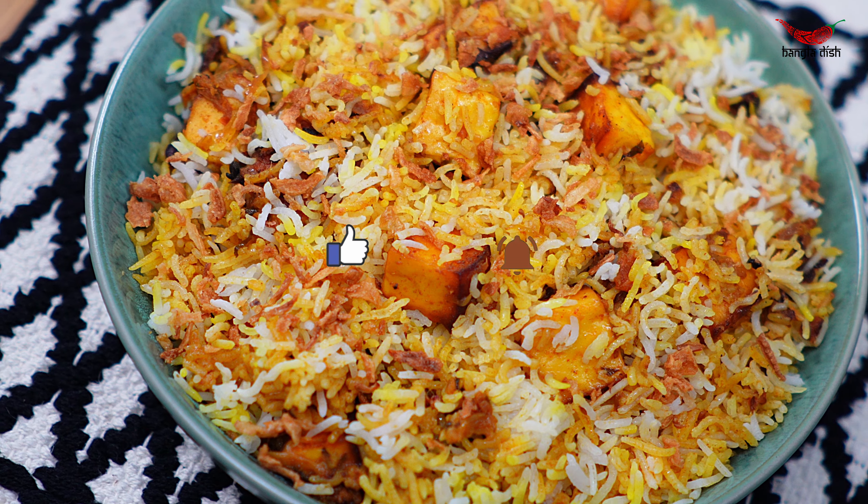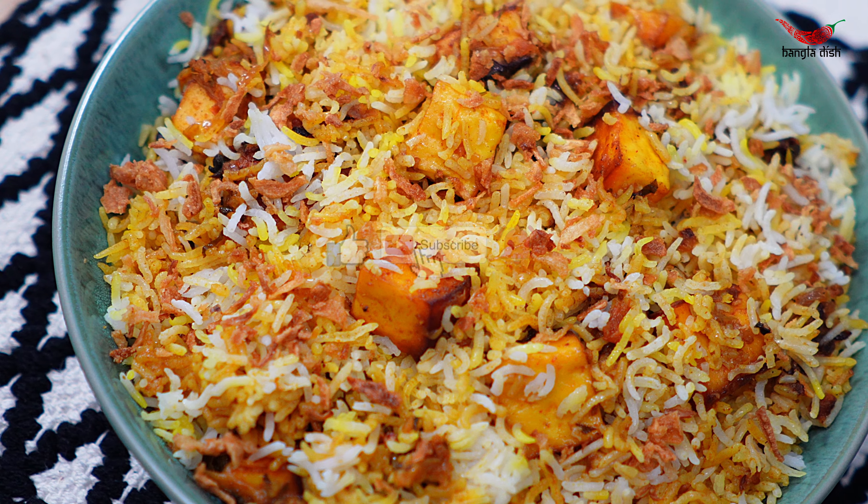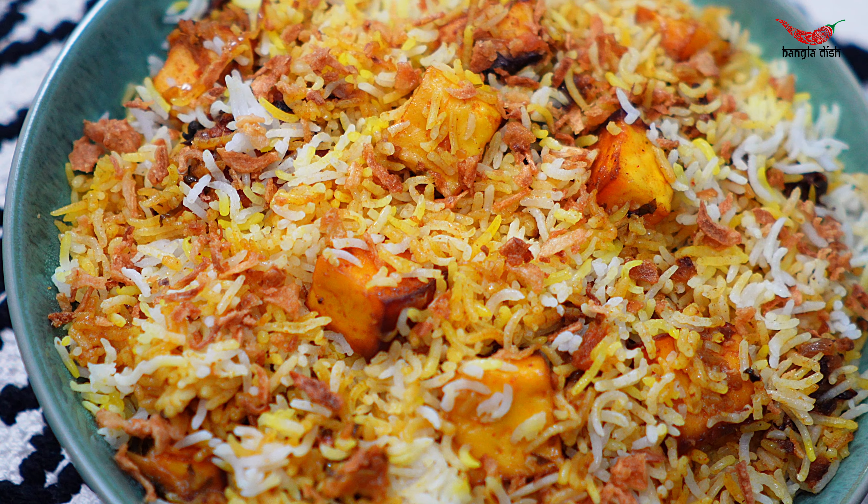If you liked our video, please give it a thumbs up and subscribe to our channel. And comment down below if you give any of our recipes a try.